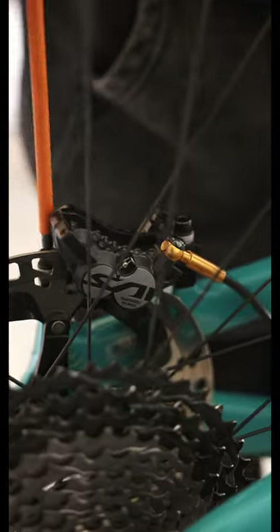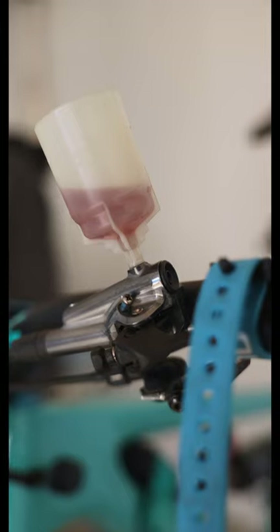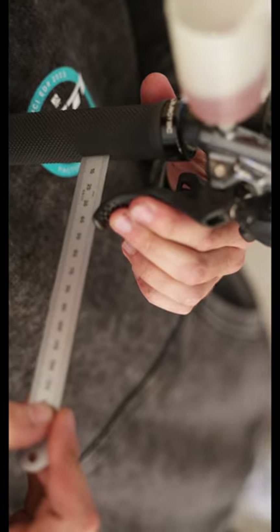Bex has run into resin pads, Slybomir's on the metallic pads. Slybomir loves to have a nice, very early, very solid engagement. Bex runs them in a little bit further — smaller hands, that always helps — just really their preference.